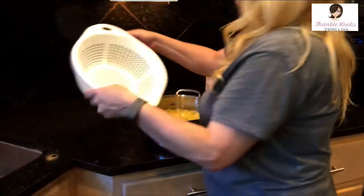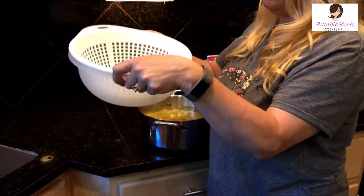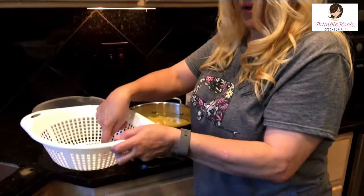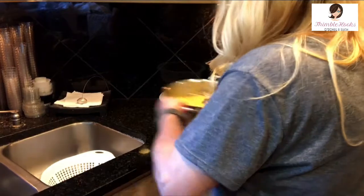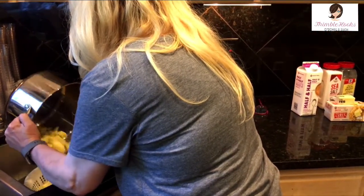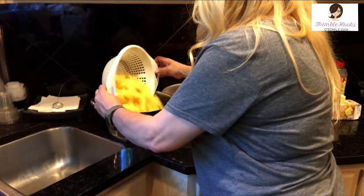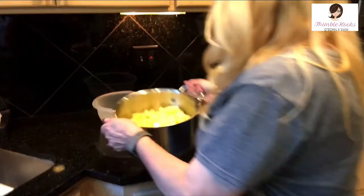I have my favorite colander and favorite bowl that fit into each other — you'll need that in a little bit. Right now we're just going to drain the potatoes through the colander and put them right back into the pan. They don't have to be completely dry, just mostly drained.